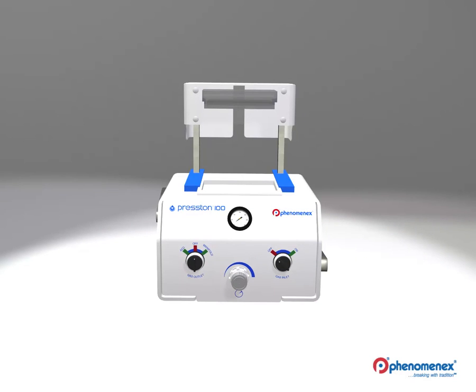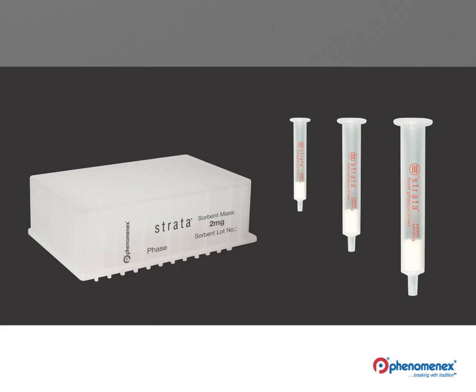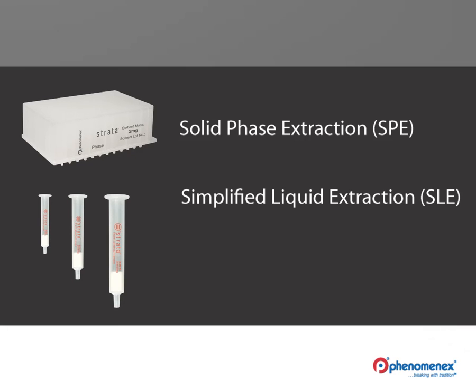Introducing the Preston 100 Positive Pressure Manifold, your newest solution to increase productivity. Preston is ideal for processing 96-well plates as well as 1, 3, and 6 milliliter tubes, and can be used to perform a variety of sample preparation techniques including solid phase extraction, simplified liquid extraction or SLE, and protein precipitation.